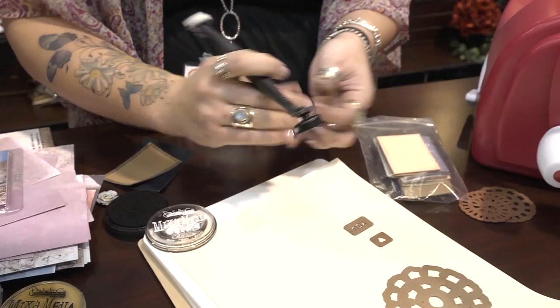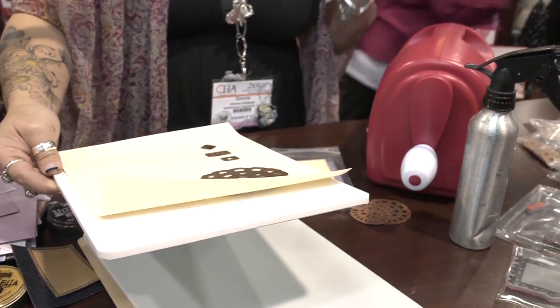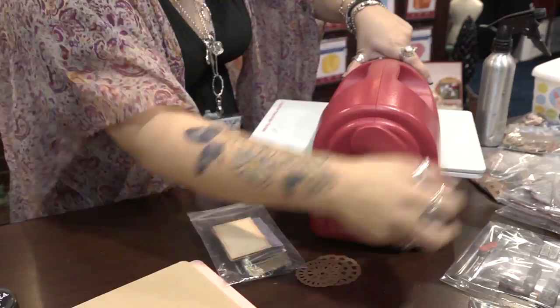Oh, I like that. Then I'm going to just run this through the machine. I have the cut plate on the bottom — some people put the base on the bottom and then the cut plate on top, but I like to see what I'm cutting. So as long as they're on opposite sides, that's all that matters. I've got my cut plate on the bottom, base plate on top, and I'm going to run it through the Grand Caliber. There she goes.